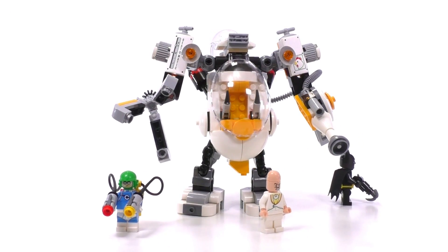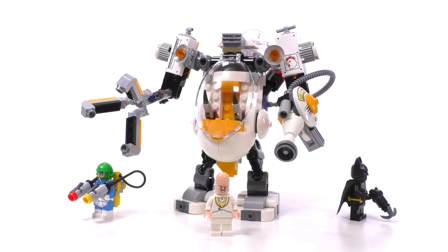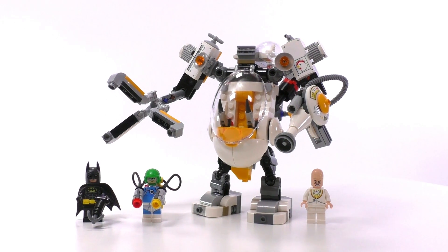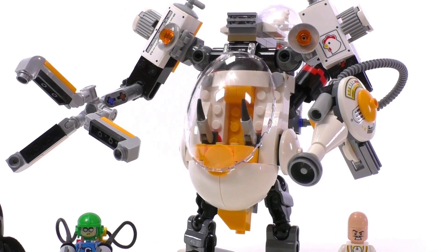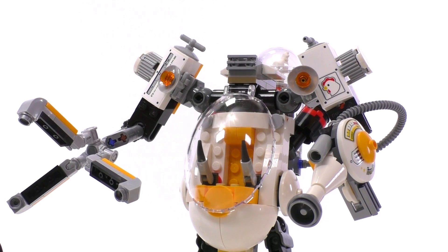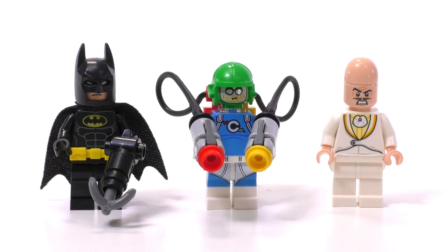The Egg Mech was one of the most interesting sets for me in the 2018 Lego Batman movie sets line. For $30 you're getting a lot for your buck — you get 3 minifigures, 2 of which are exclusive: the Condiment King and Egghead. The Mech itself is ridiculous; it kind of reminds me of the Piranha Attack set from the Ninjago movie in terms of just being super, super silly.